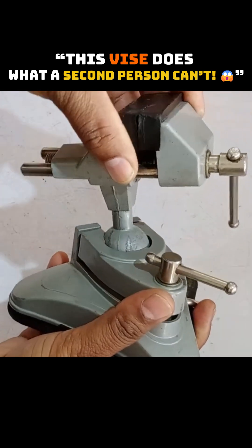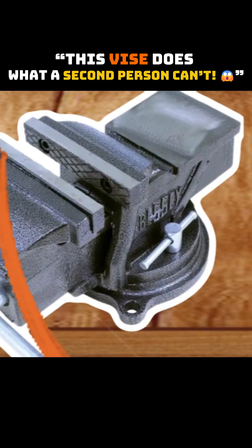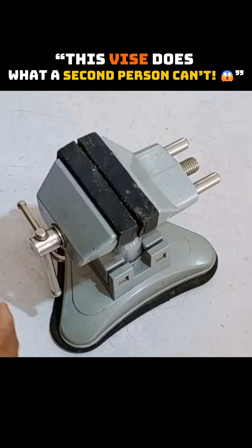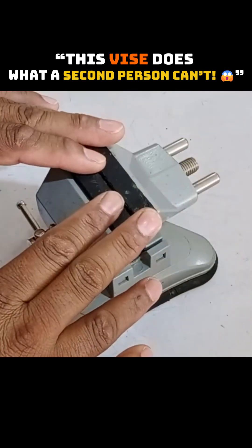Here is a portable 360-degree vise that should be present in every electronics workshop. A vise is a clamp with jaws that can hold things securely. It can act as a third hand for you — if you need to hold something, this will help you, so you won't need another person.